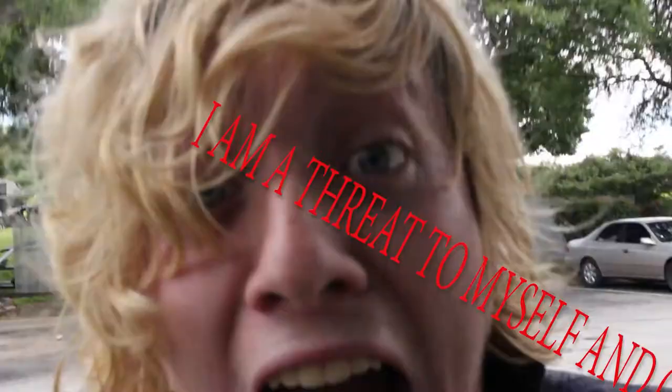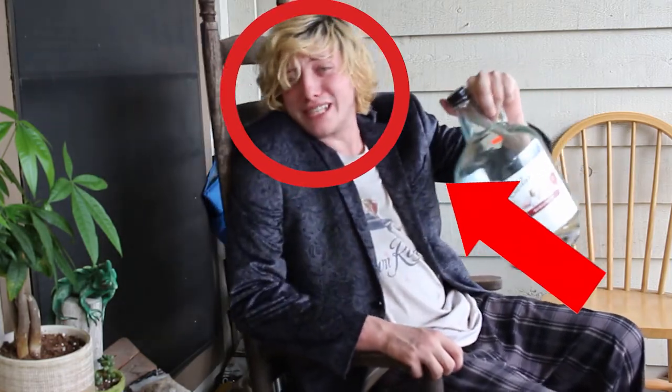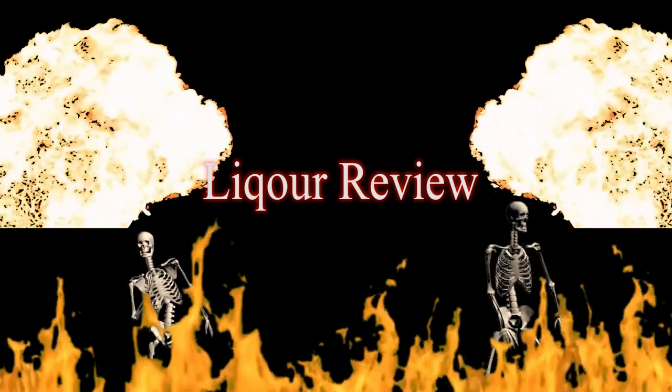Hello everyone, welcome to another exciting Liquor Review. Today we will be reviewing Rain Vodka. Let's do this. My name is Parker Foreman, and I am on a mission to taste and review every single bottom shelf liquor, no matter what it is — vodka, whiskey, gin, you name it. This is my story. This is Liquor Review.